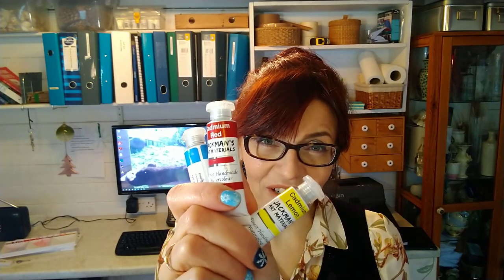Setting up a new watercolour palette — that's what I'm going to show you how to do today because I've got some new paints. These are Jackman's Art Materials, a completely new British brand.